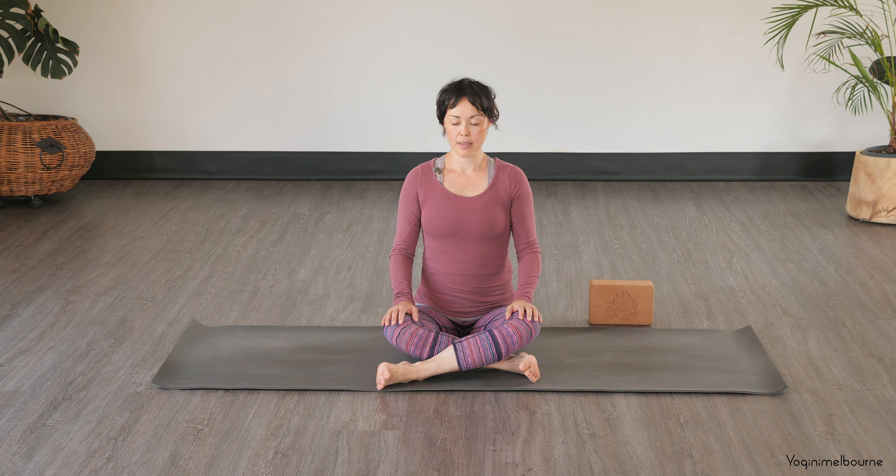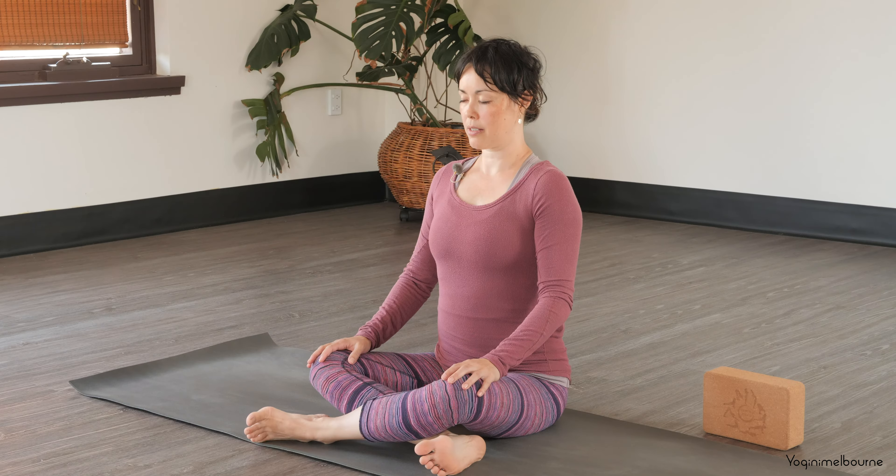Just noting here, if this is a very difficult position for you, you might want to sit on your block or sit on a blanket or something like that, just to help elevate the hips and find a little bit more relief through the hips. Once you're in your position, just allowing those eyes to really settle down.